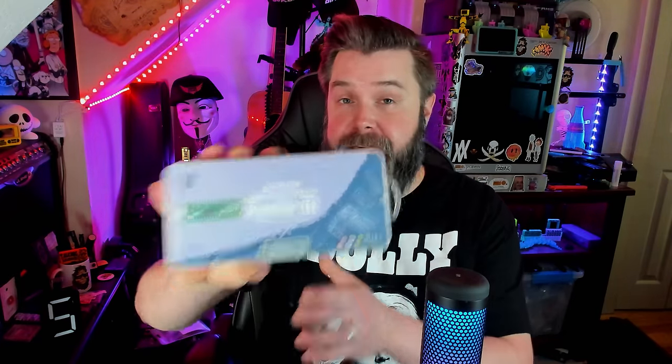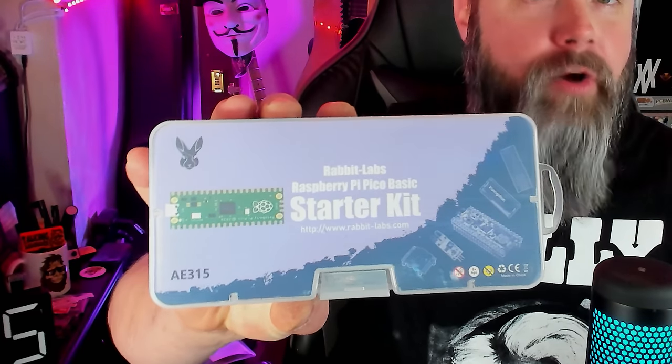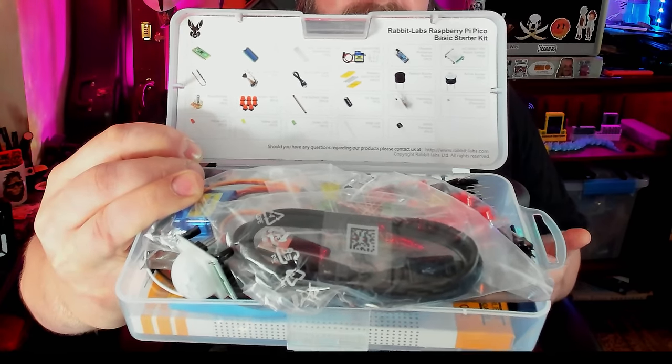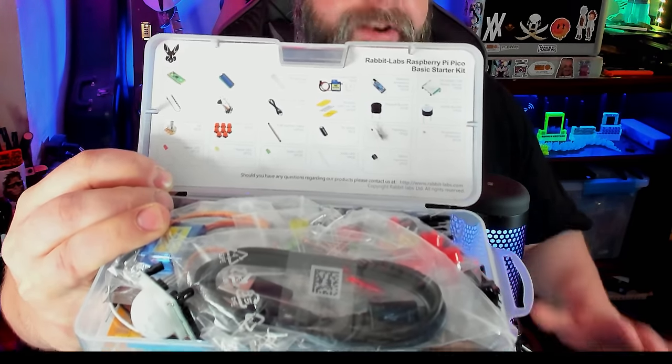Another thing on the Rabbit Labs store that many people don't know about is their starter kits. This is the Raspberry Pi Pico starter kit and it's so cool — it has a ton of cool stuff in it, everything you need to make your first projects. I'm a complete noob when it comes to Raspberry Pi Pico, but what I love about these kits is they make it super easy to learn and now I have all the tools I need to get started.